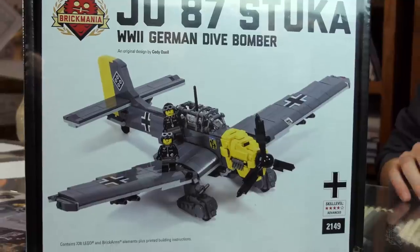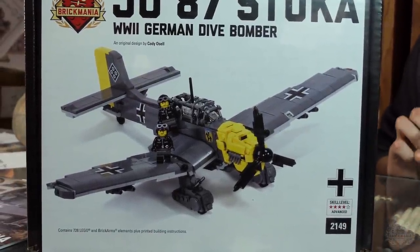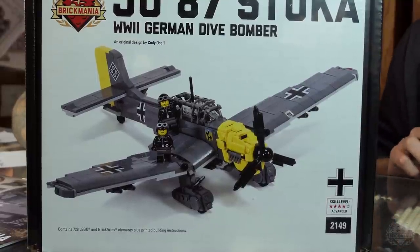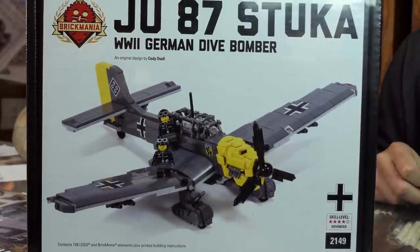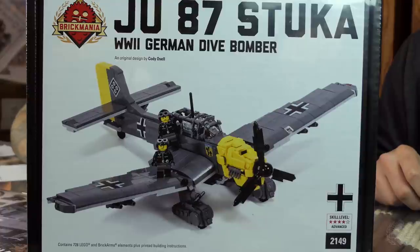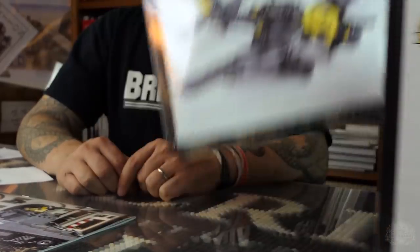Two more restocks. First, the Stuka — the Ju-87. This is the World War II terror weapon used by the Nazi regime for ground assault from the air. We have a review video on this one — this is a restock; it originally came out earlier this year in May. Check out the link in the description for the review video.